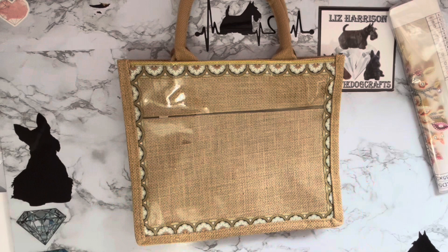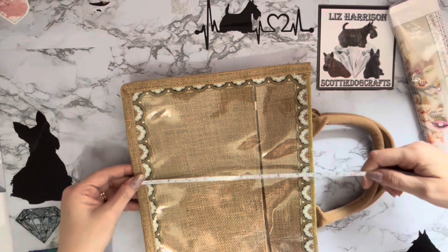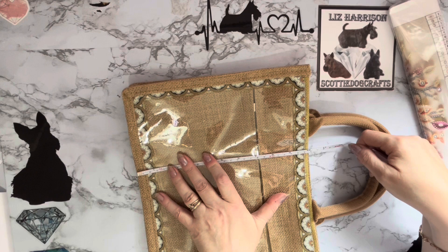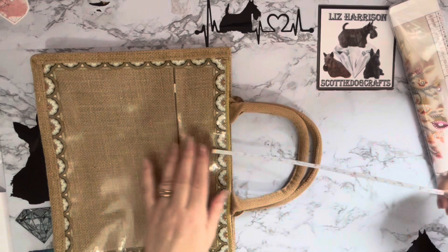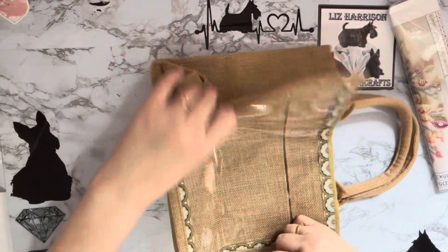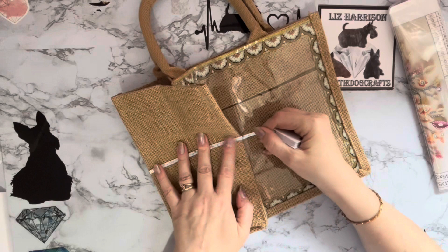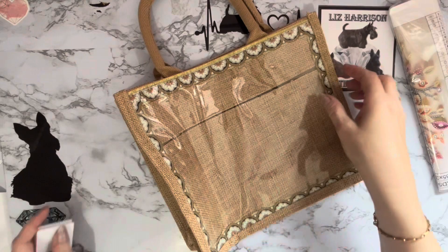I wanted one that didn't have a diamond painting with it so I can decide what I want to put in there. Let me give it a quick measure. The size of the bag is 30 centimetres — 12 inches — by roughly 10 inches, which is about 25 and a half centimetres. The handles from the bag are about 5 inches, about 13 centimetres. The depth of the base is about 6 inches, 15 centimetres — and the sides are the same, about 6 inches, 15 centimetres.